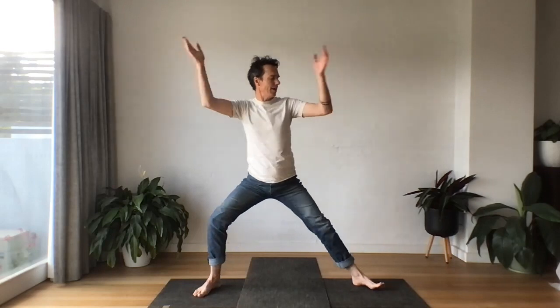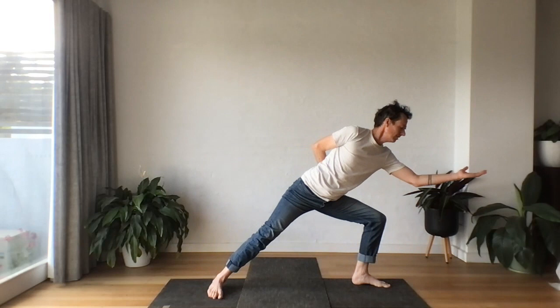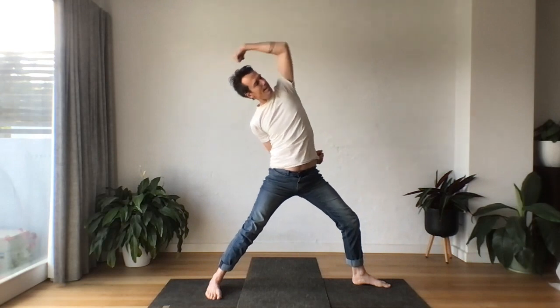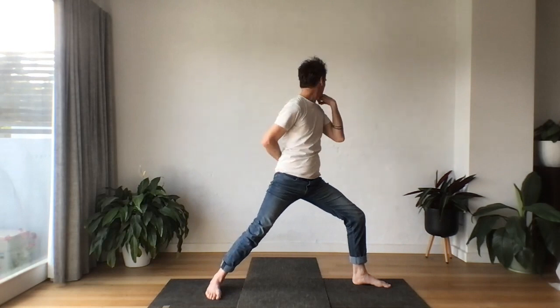Shift your weight to the back leg — our snake form. Turning the toes, reach out. Inhale, flip the hand back. And exhale, opening out. Draw energy into the body, just like we did on the other side.